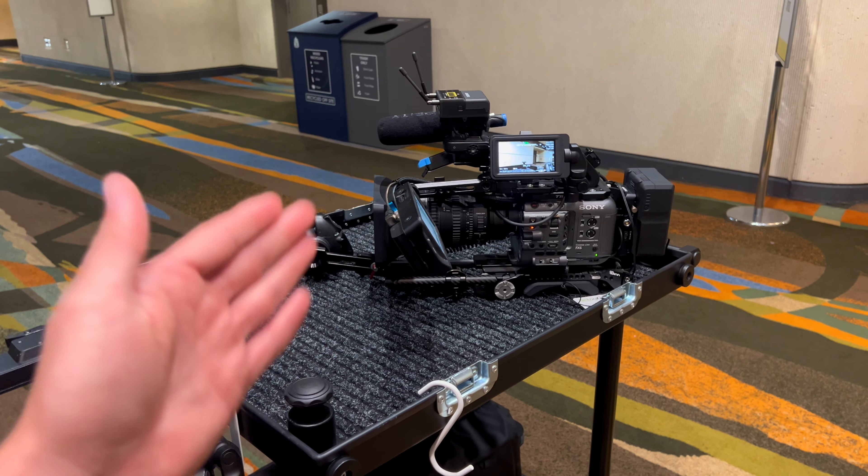The other issue is autofocus. Right now I'm focused on this knob, and then if I turn it to auto, it goes here. I touch-tracked that — that's what I want it to stay locked on. When I switch it to manual focus, it focuses back to the previous point it was at during manual focus.